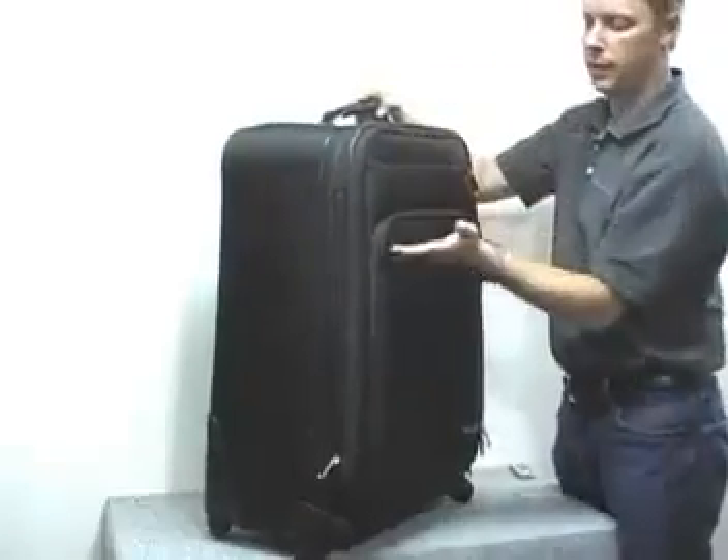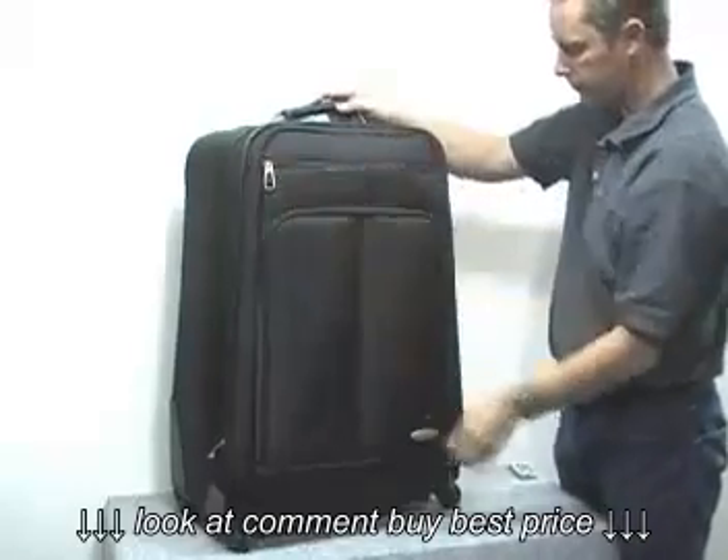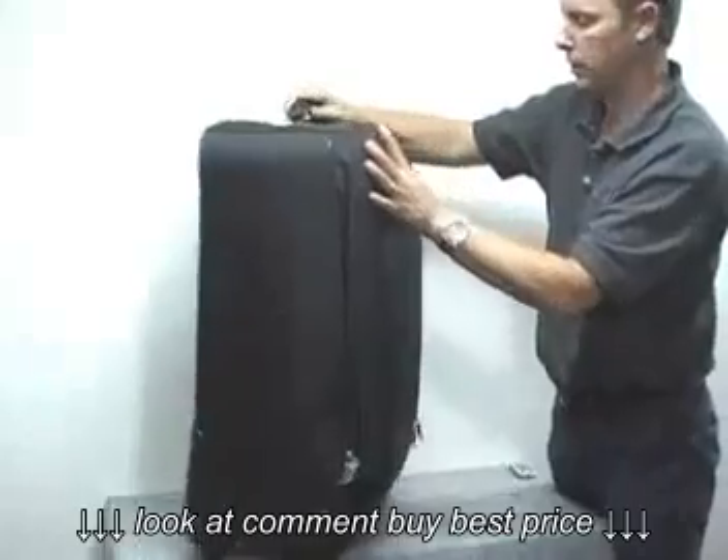There's another pocket that comes down right about here, so it's a short pocket. It is expandable — if you unzip this zipper here, it expands out and gives you about 20% more volume.